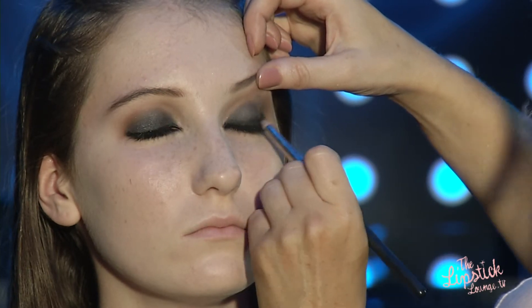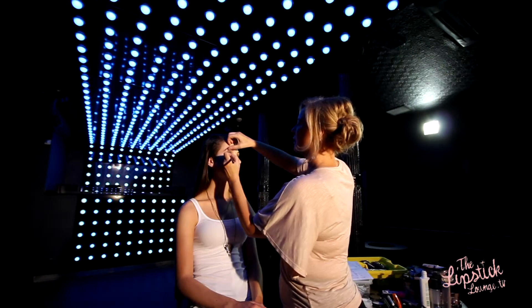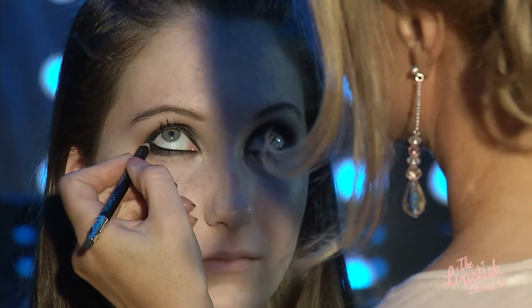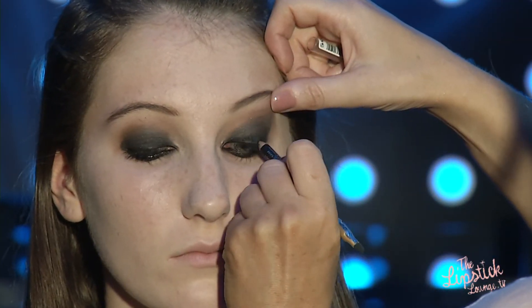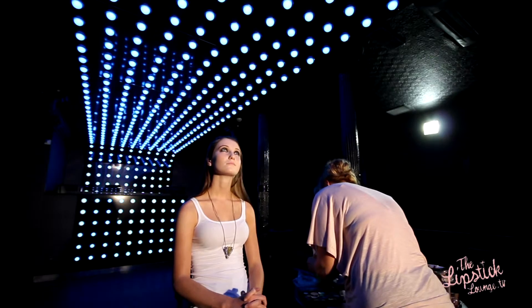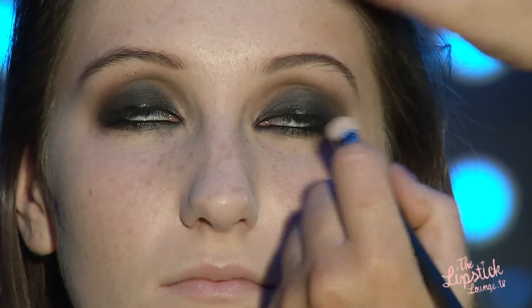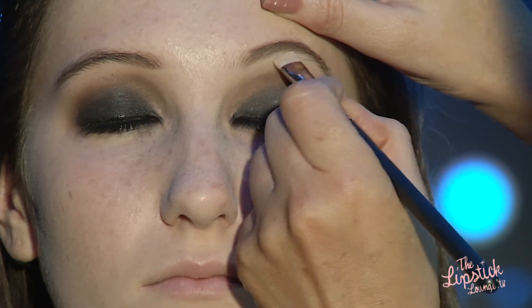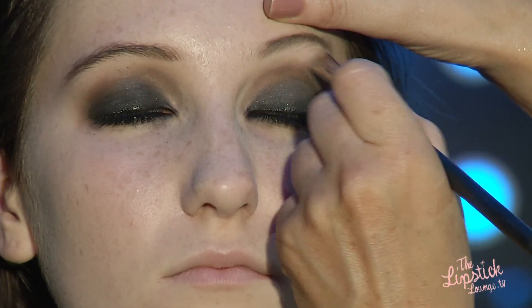I'm going to go back in at the end just to intensify at the lash line. And I'm going to use a matte shadow — it's a pale cream — in the inside corner, taking it right up underneath the brow. This just really cleans up and brightens a smoky eye.